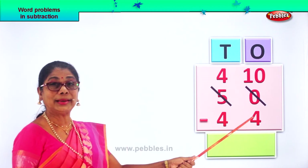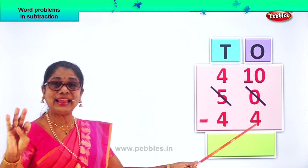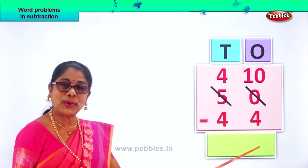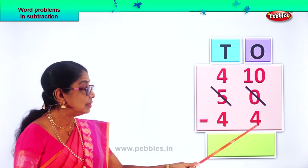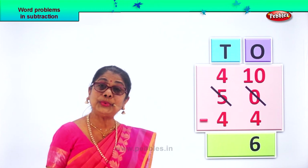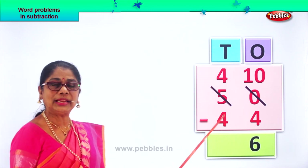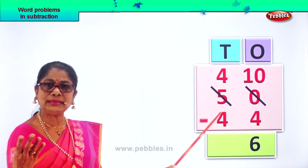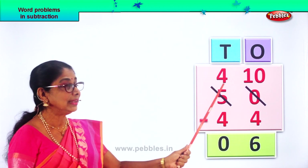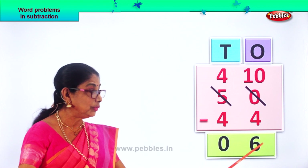Ten ones minus four ones: four, five, six, seven, eight, nine, ten — that is six ones. Ten ones minus four ones gives you the answer six ones. So we write down six here. Now what do we do? Go to the tens place. In the tens place, we have four tens minus four tens. Four tens minus four tens? Zero. So we write down zero here. So our answer is: fifty minus forty-four gives you the answer six.